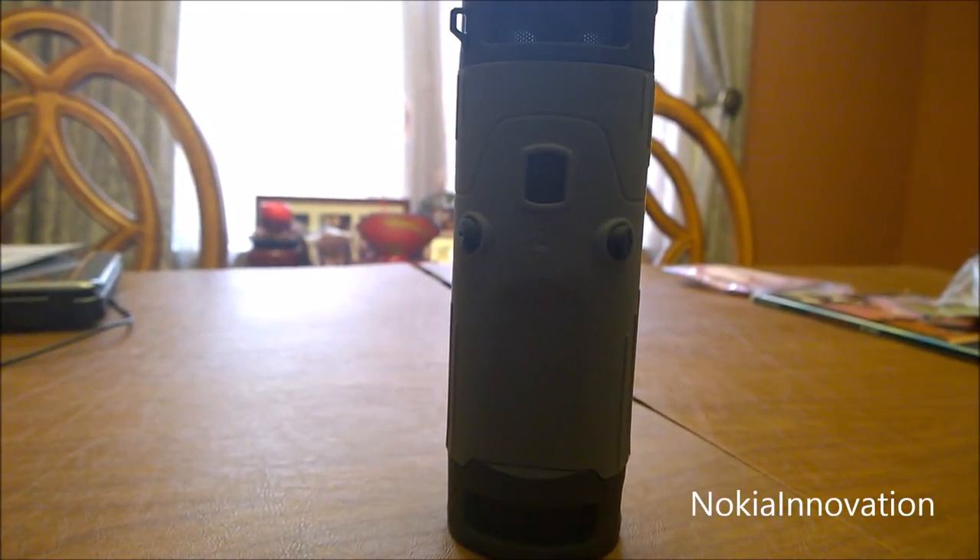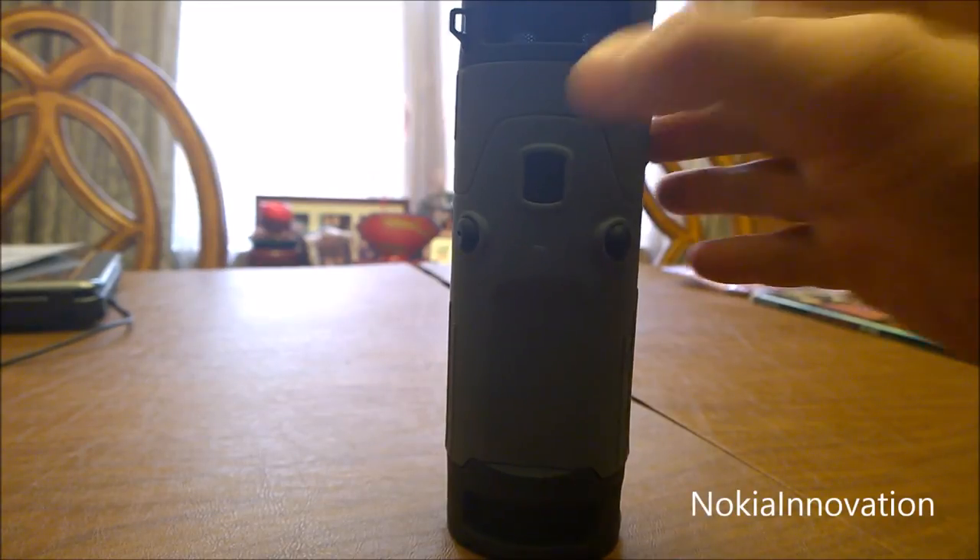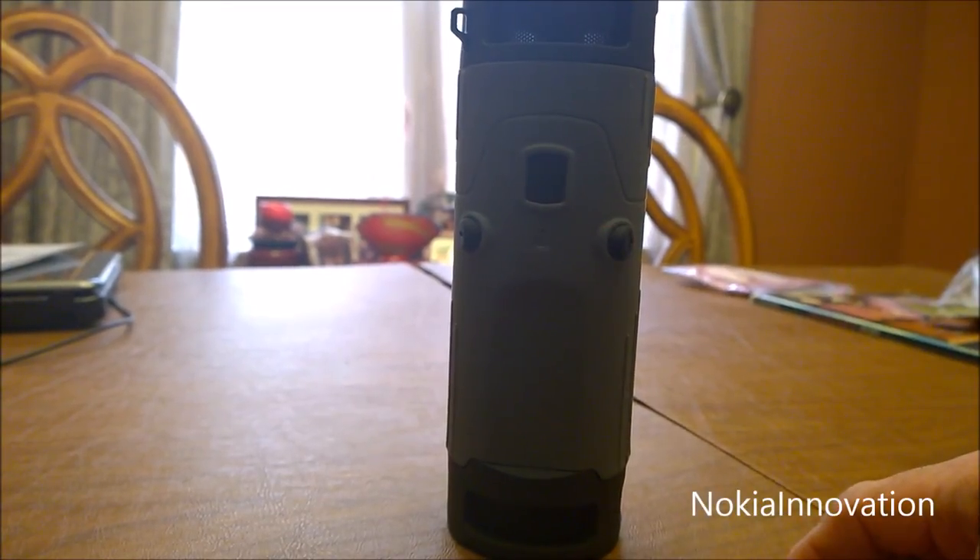One other advantage the Boom Bottle has over the JBL is that if you feel the need to answer a call while you're listening to music or just hanging out on your deck, you're able to use the Boom Bottle to answer calls and to speak. It has a built-in mic, so you're able to answer the call without touching your phone — just tap the button and speak with the built-in mic on the actual boom box.